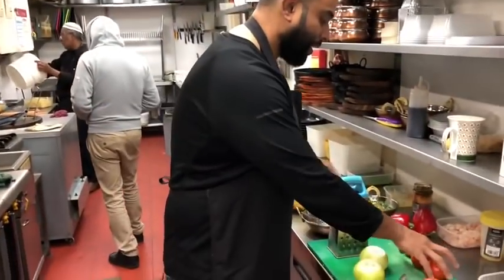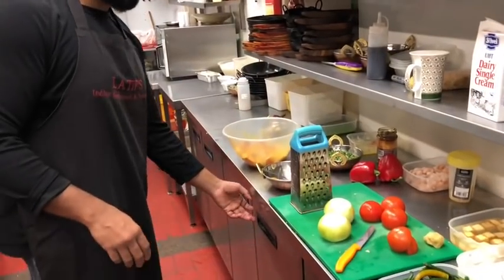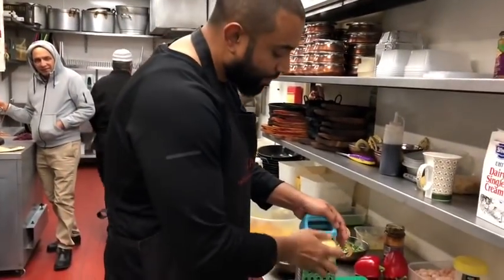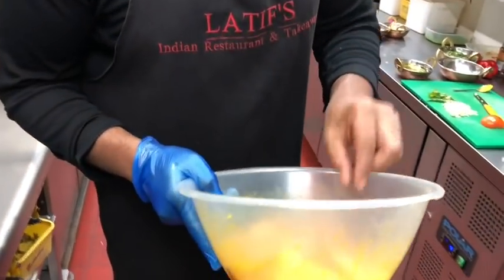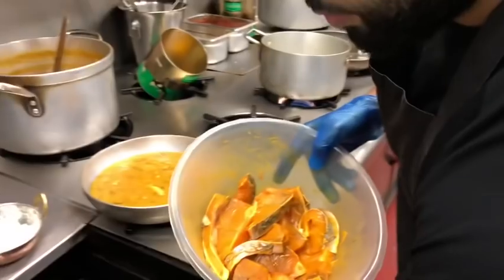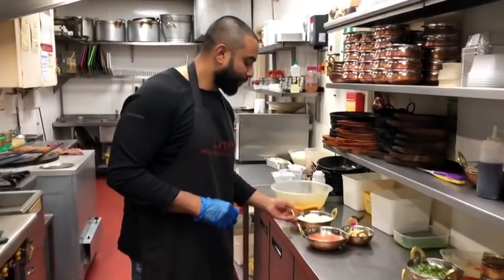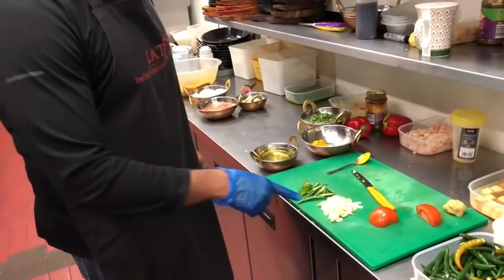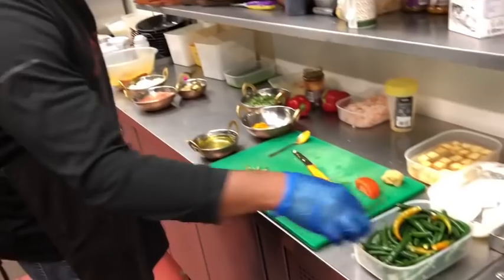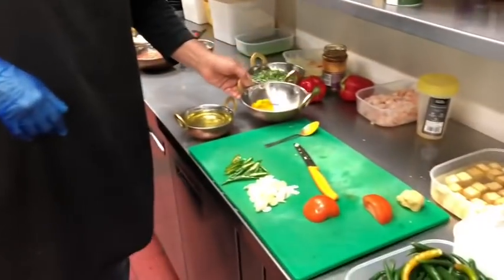I'm going to prep the ingredients — three tomatoes. I've marinated the fish; it's been about 20 minutes. There are a couple of grated onions, three tomatoes grated, a whole bud of garlic chopped up — about ten cloves — and about four green chillies. I'm going to go through the spices shortly.